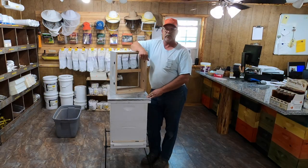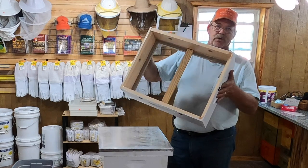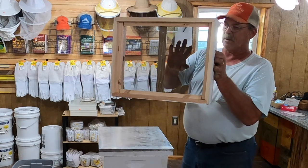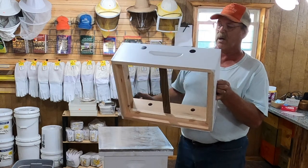Today we're going to be going over the quilt boxes. This is a quilt box. What we use it for is moisture control — they call it a quilt box but we call it a moisture control box. Basically it's got a piece of screen in it, a space here to put winter feeding blocks, and then we've got vent holes in the top.